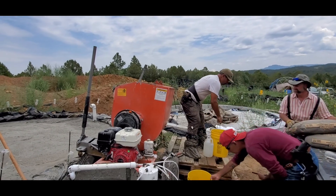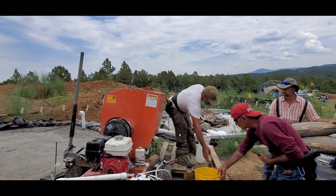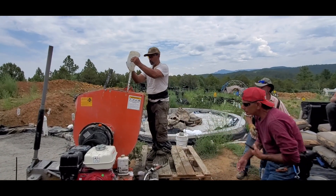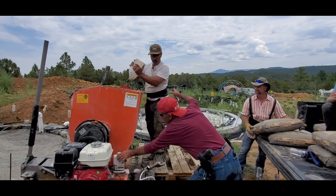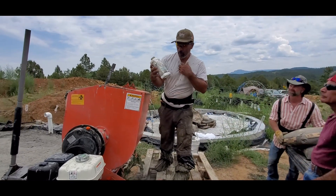We're making a 30-gallon mix in this video. We're actually going to be making two bags of cement at the same time, so all my numbers are going to be doubled. So 85 plus 85 is 170 seconds.